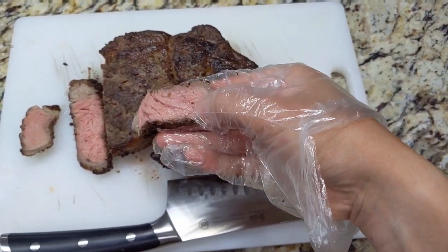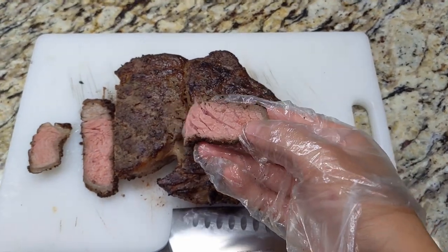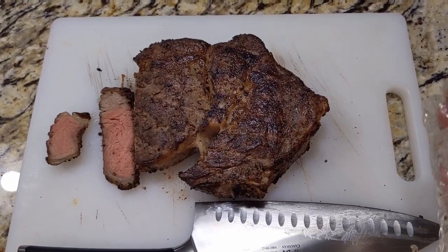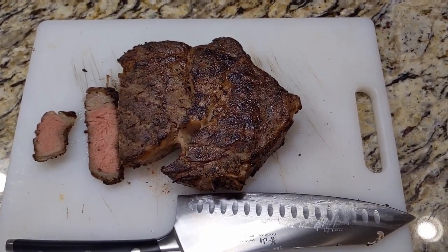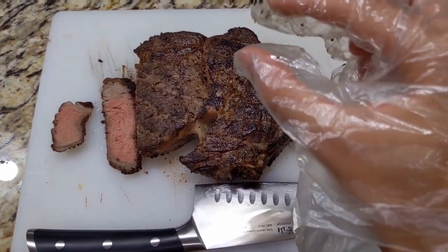You can see how tender it is right now, but let me give it a taste. That steak seasoned perfectly — salt, pepper, garlic, onion, just a little bit of MSG to pick up the flavor just a little bit.